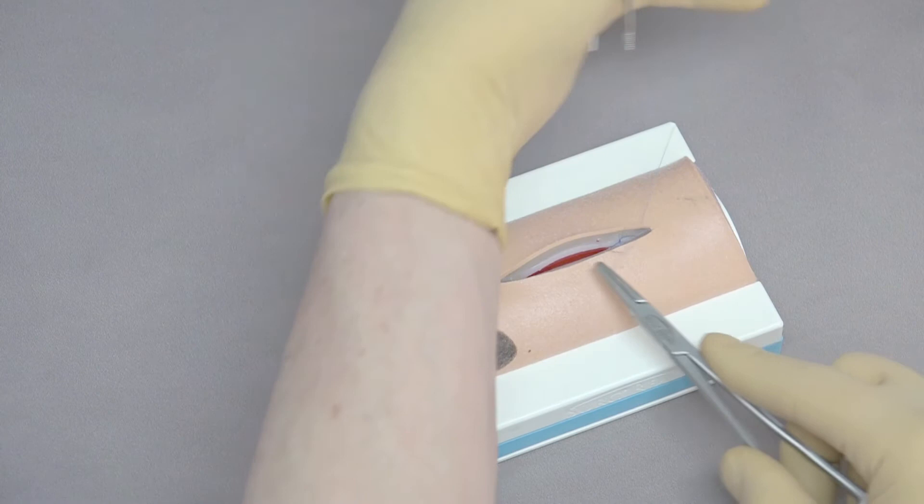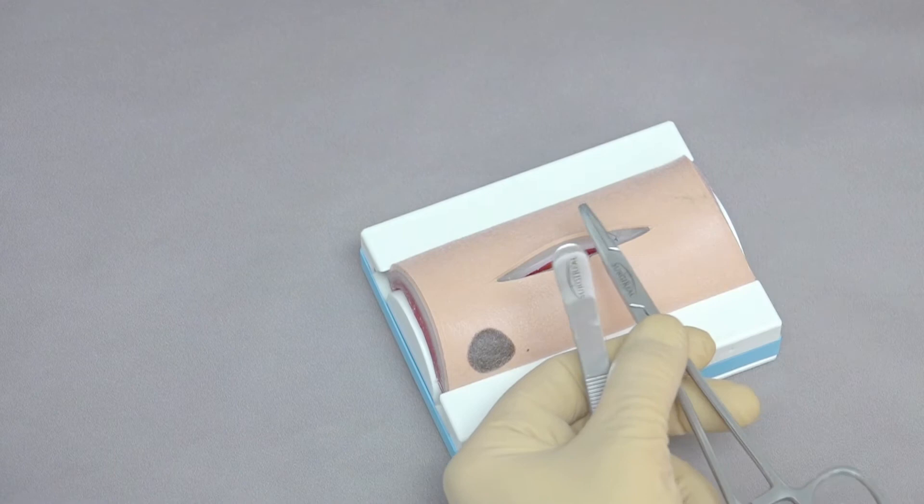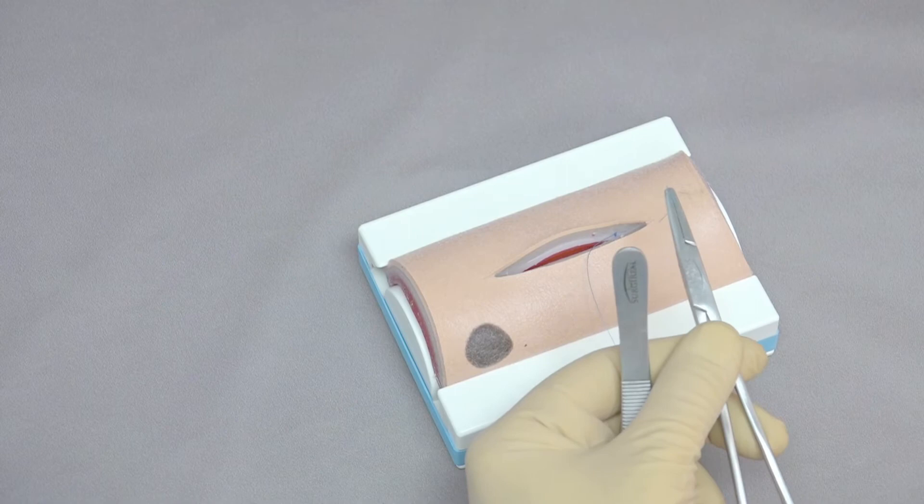Needle holders in the middle, around one time, come back, and tighten along there — and one more throw. A minimum of four throws is needed for a good square knot. Because this is going to be left within the tissue in our patients, we're going to cut this about two millimeters long.